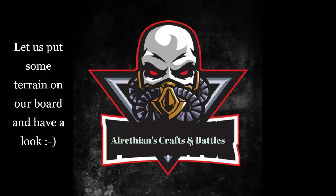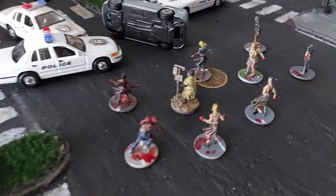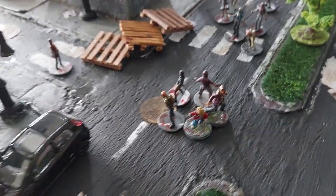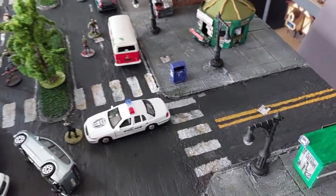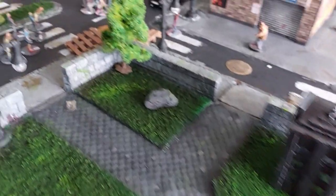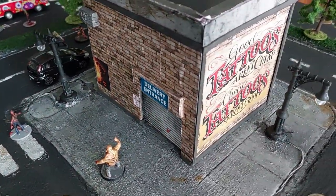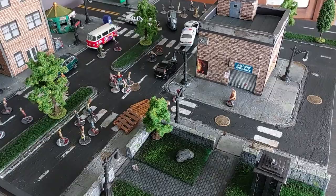Now let's put some terrain on the board and have a look at the finished piece. You can see trees on the road barriers, some zombies, a car crash, police cars, a little van, and more undead — with a group of survivors in trouble surrounded by the undead. A lot of this terrain is stuff I made five or six years ago on this channel. You can see an apartment building and a tattoo parlor that I made, and I will show how I built these buildings in future videos.